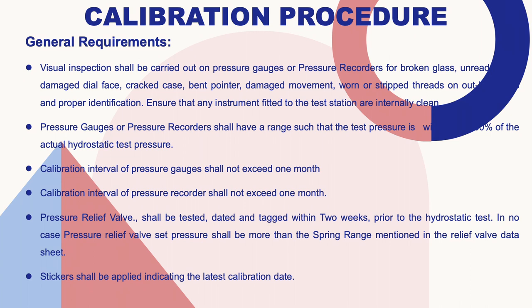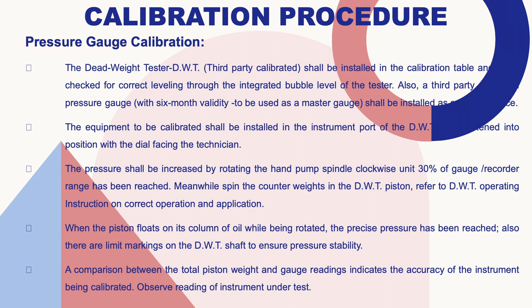Pressure relief valves shall be tested and dated-tagged within two weeks prior to the hydrostatic test. In no case shall the relief valve set pressure be more than the spring range mentioned in the relief valve data sheet. This is very important because the full name is Pressure Safety Relief Valve — it releases excess pressure, keeping both equipment and hydro test technicians safe from accidents. Stickers shall be applied indicating the latest calibration date and validity. The dead weight tester shall be installed and checked for correct leveling using its integrated bubble level.